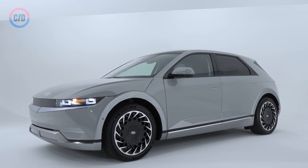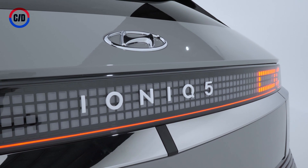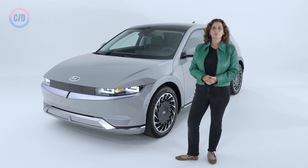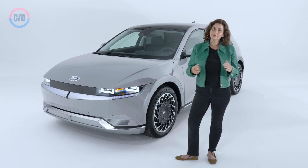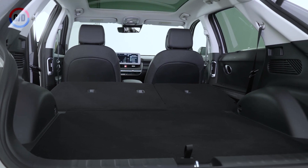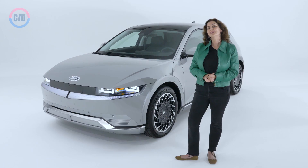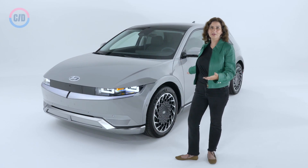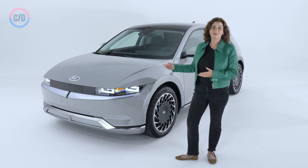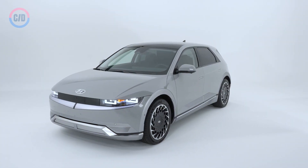The IONIQ 5 is a compact SUV intended to compete with fellow electrics from Ford and Volkswagen. Because it's built on a platform designed solely for electric cars, it's able to pack a roomy interior into a relatively small exterior package while still offering the comfortable ride quality of a long wheelbase. It can do this because it isn't limited by gas engine constraints like having to fit a gas engine under the hood or a transmission under the floor.